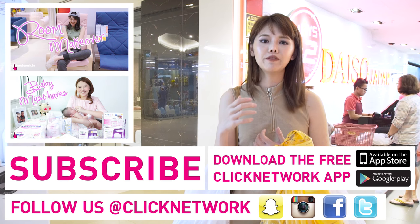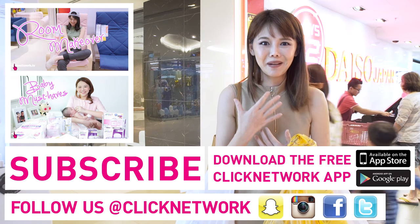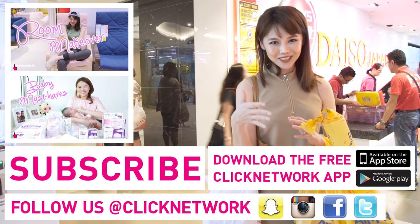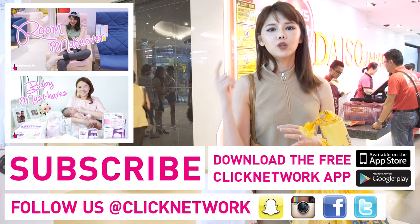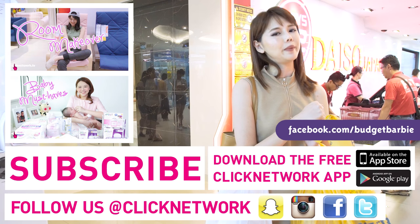All these items will be for one lucky winner — I hope it's meaningful, and if you really use it for a baby shower that would be great, since I bought all these like I'm the auntie! If you want to win, remember to leave a comment with a registered Click Network account and I'll pick my favourite one. If you haven't downloaded the Click Network app, remember to download it so you can watch all the episodes before they're out on YouTube a month later. And remember to visit us at our Facebook page which is facebook.com/budgetbarbie. Bye!